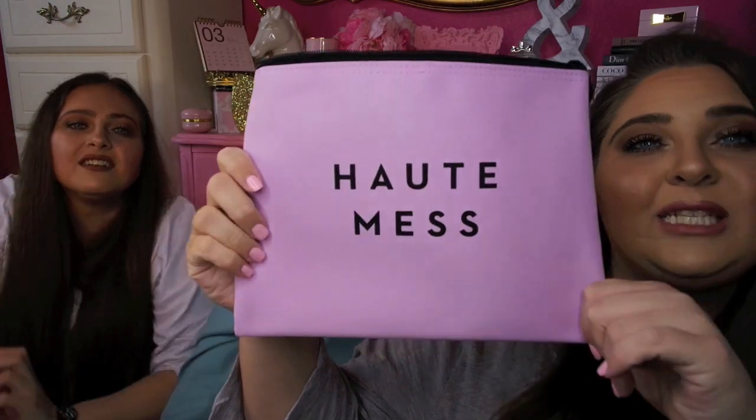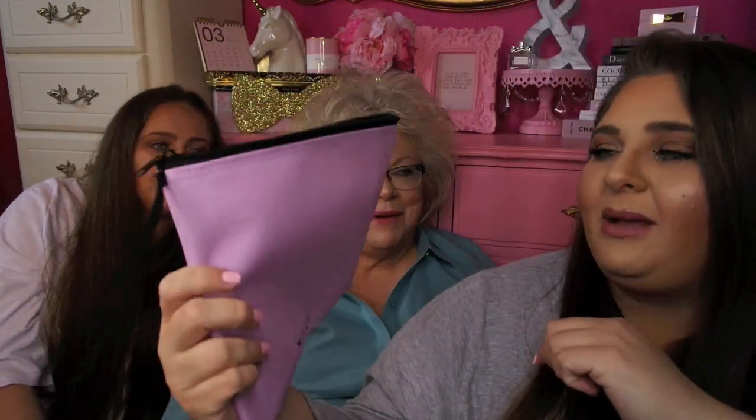Kaylin's Milly zip pouch says 'Hot Mess' — which suits her! This retails for $45 and is in purple. Even if you don't have a swimsuit, you can use it for things that get wet at the beach — sunscreen, lip gloss, aloe. That is all we have for the boxes inside our FabFitFun spring boxes. Time to get into the add-ons now!